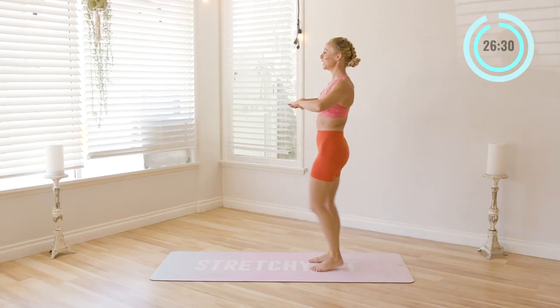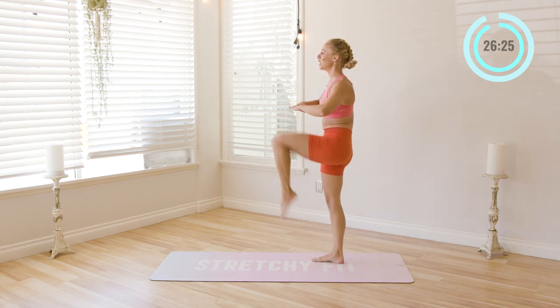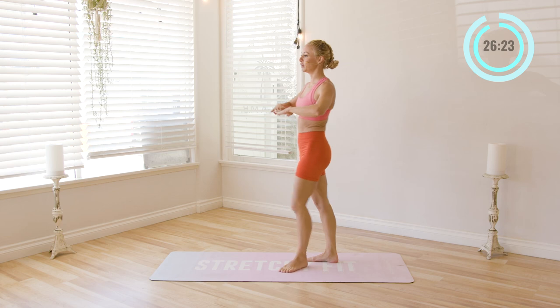Ten, nine, eight, seven, six, five, four, three, two, one. Great.